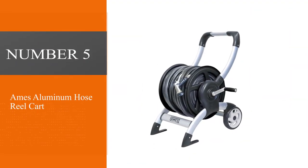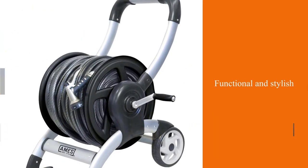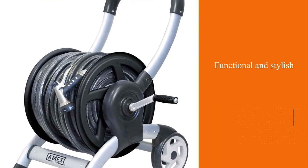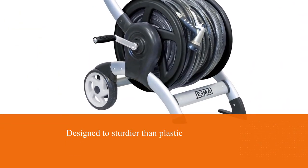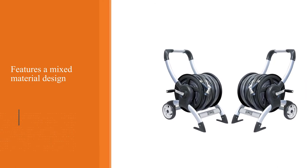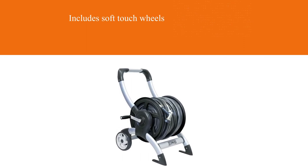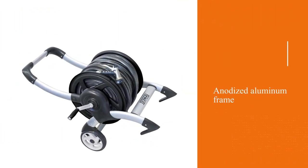Number 5: The Ames Aluminum Hose Reel Cart. For those looking for a functional and stylish hose reel cart that is sturdier than plastic carts while still being unsusceptible to rust, this aluminum hose reel cart is definitely worth considering. It features a mixed material design with soft-touch wheels and an anodized aluminum frame. The cart lets water flow freely without leaking, and with a 100ft 3/4-inch hose on it, there's no problem maneuvering the cart.